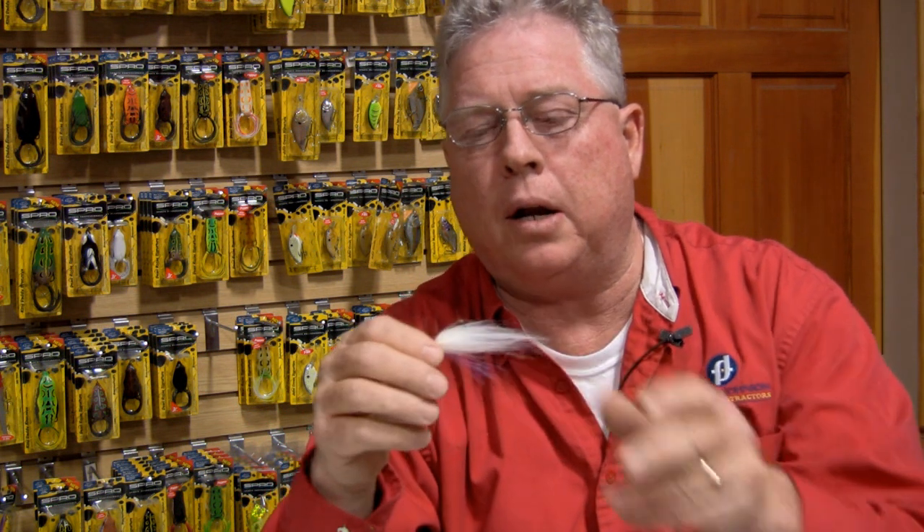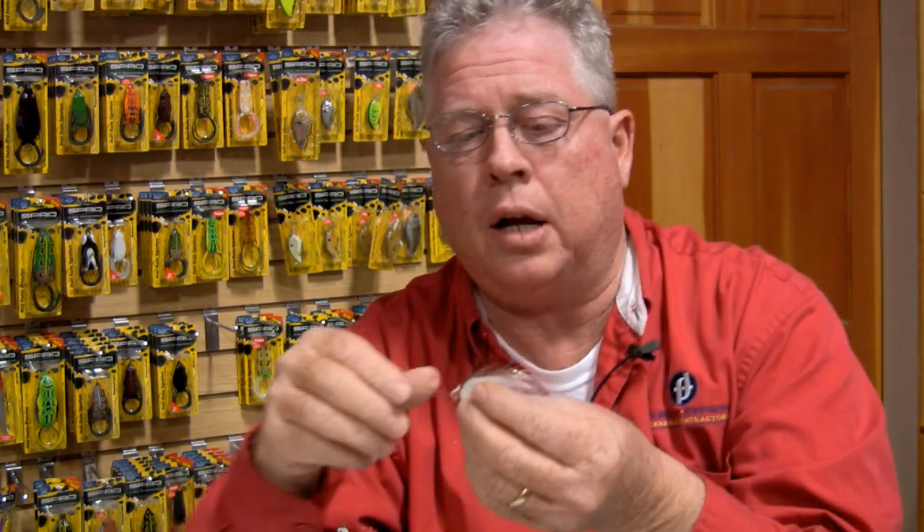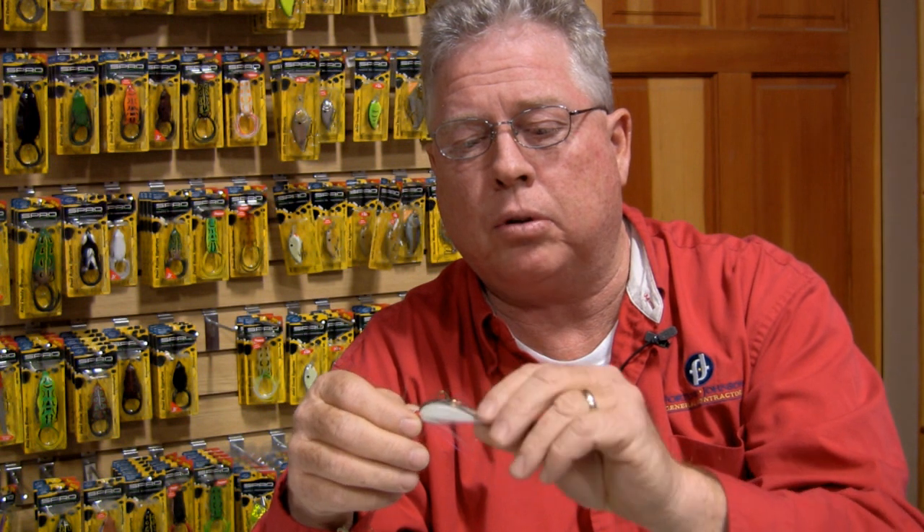This is our ghost shad. I haven't seen on the market anybody that ties just a solid white craft hair, and this is our ghost shad. Then we spin off of the ghost shad with our copper shad — that's the same fly with copper flash on the top.